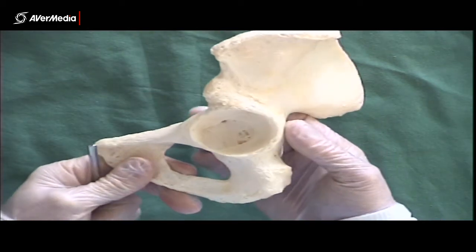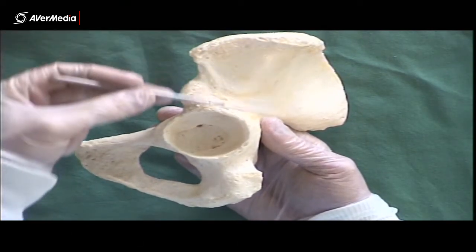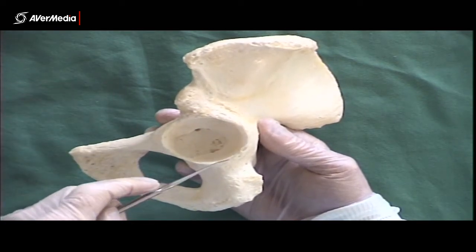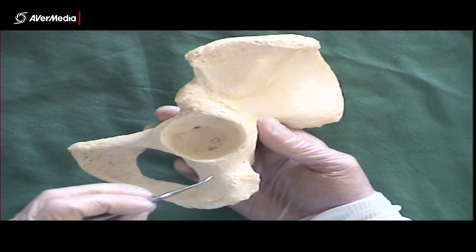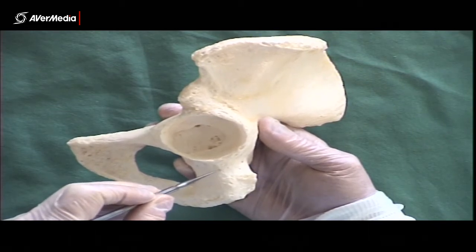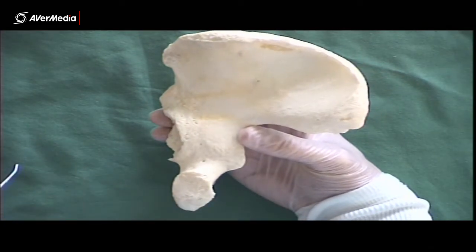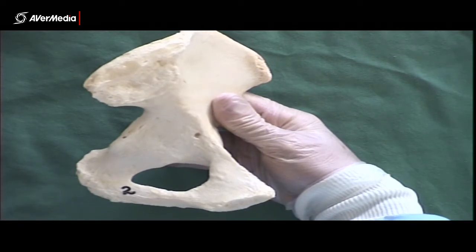Now let's look at the ischium. From a lateral point of view, we already had a line drawn to separate the ilium from the other two bones. If we draw another line through here, everything behind and below is going to be ischium — this region of the hip. Firstly, we have a body. The body of any bone is going to be the central large part that other bits are sticking off, so that's the body of the ischium.